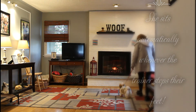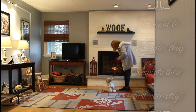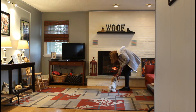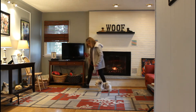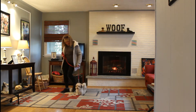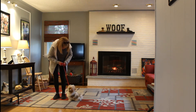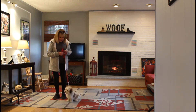You'll notice Nora clicked after Bella heeled and sat, to let her know that what she did was correct. And you also saw that Bella didn't sit automatically, so all Nora did was say 'no, sit,' and Bella sat. Nora is using verbal prompts like 'pay attention' and 'watch me' to keep Bella's attention on her, which is okay to do — you want that eye contact, and she has really great eye contact.